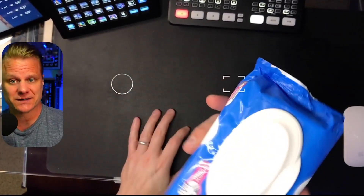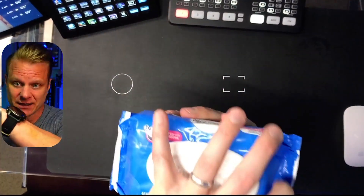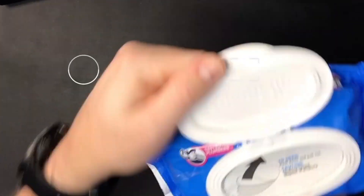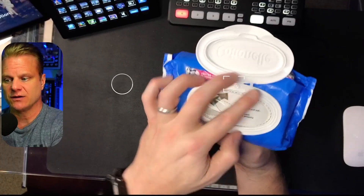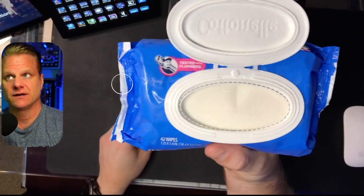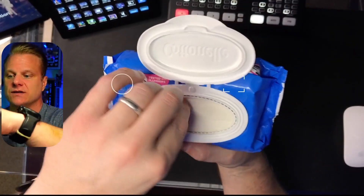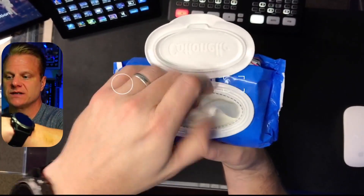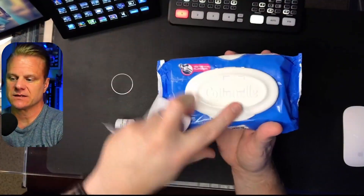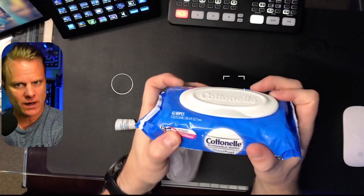In each one of these packets, you get 42 wipes. You can get a container that's nicely designed, although this is not a bad design — it's actually pretty cool. In some of our bathrooms, we don't have a plastic container for them; we just use this. So as you can see, you just pop these things open. To open them up, you just push down a little bit, and then real easily this thing just perforates off, like so. And then you can see each one of these wipes — let me pull out one of them — and it tears off really easily.